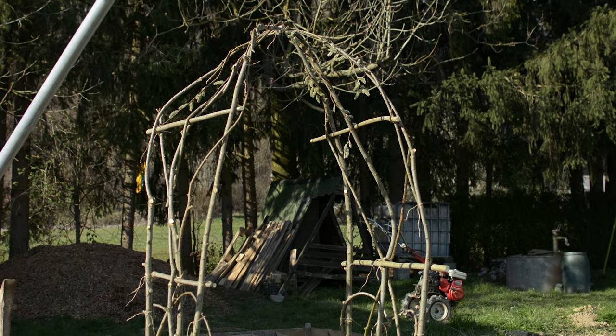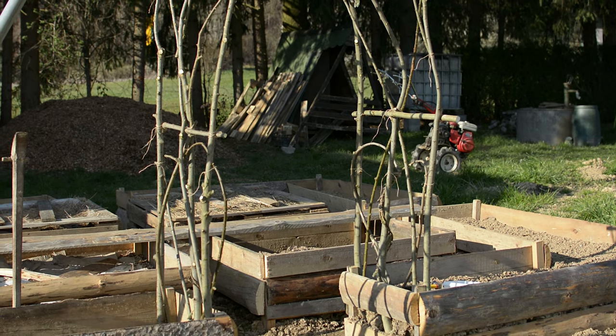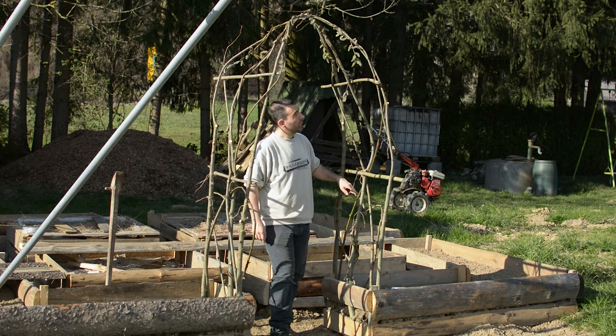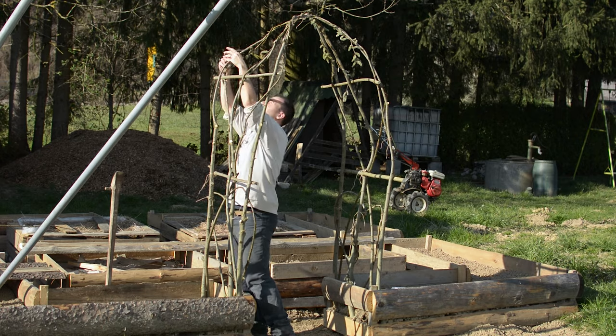Do you want to build a natural garden archway that will serve as a trellis for your climbing plants but you don't know where to start? You can relax, because in this video I will show you how you can build your own natural trellis and how simple it can be.